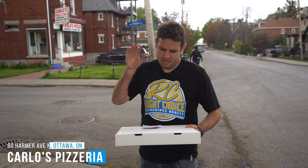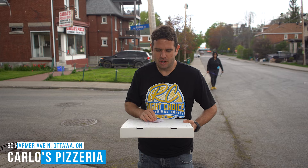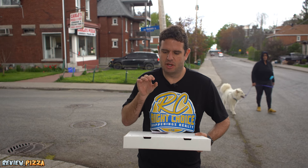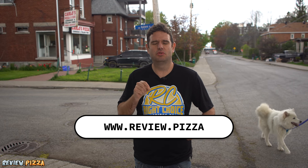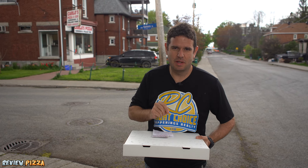We are here at Carlos Pizza and Submarines on Harmer Avenue in our nation's capital, Ottawa, Ontario. I'm here because Mark Wood went to www.review.pizza. If you have any pizza recommendations, that is the website to do it.